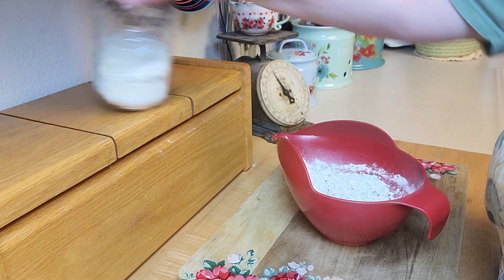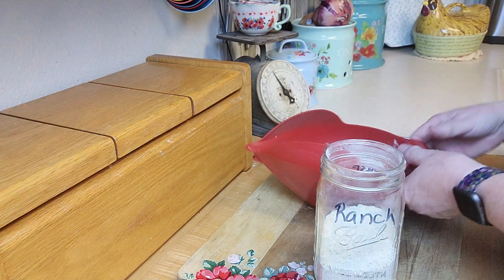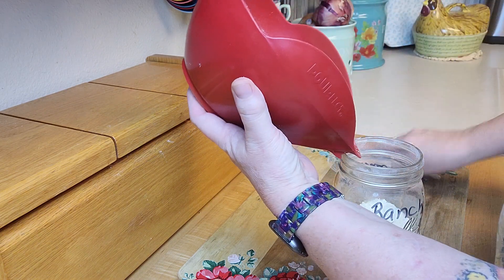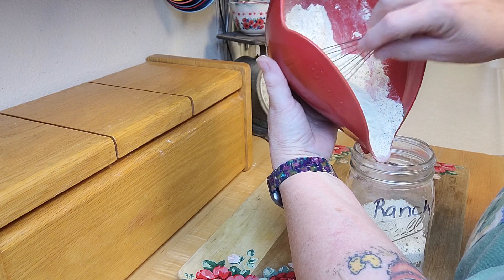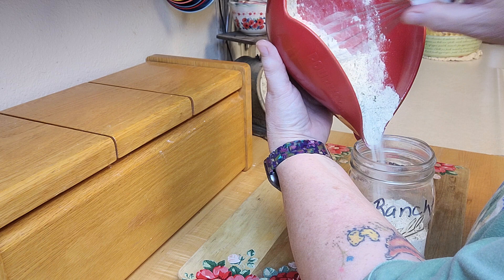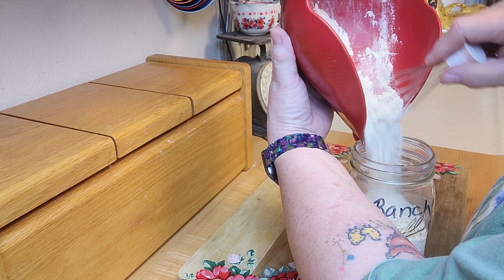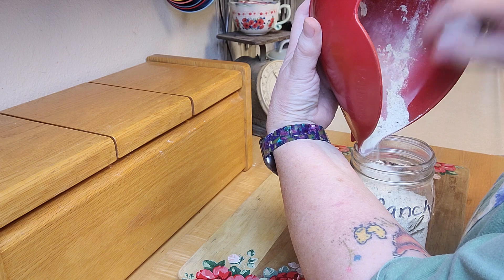Super simple. I'm going to take my jar, get the top off, and pour it in. You could even just put this all in the jar and mix it. I want to make sure all of it goes in. You could just put this in a jar and shake it really well, which I'm going to do — I'm going to shake it now to mix this new batch in with what was already in the jar.